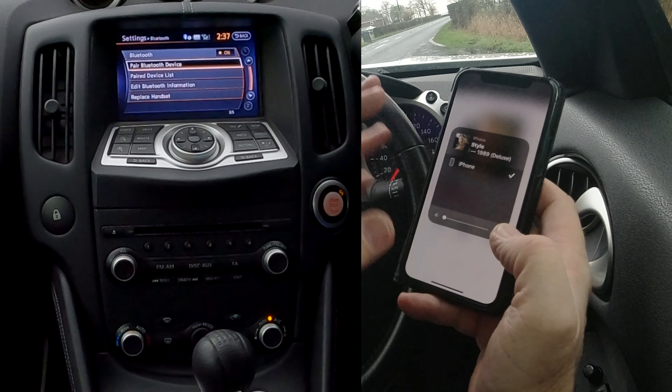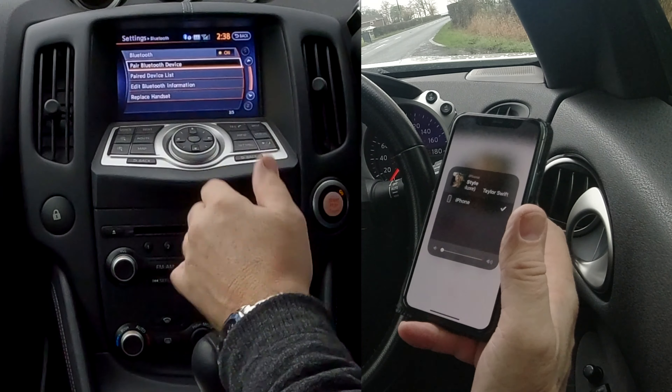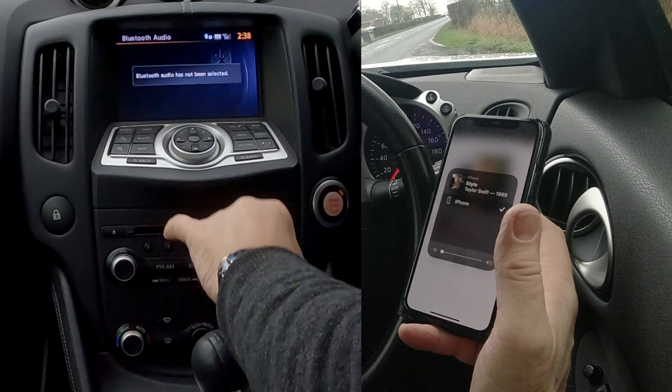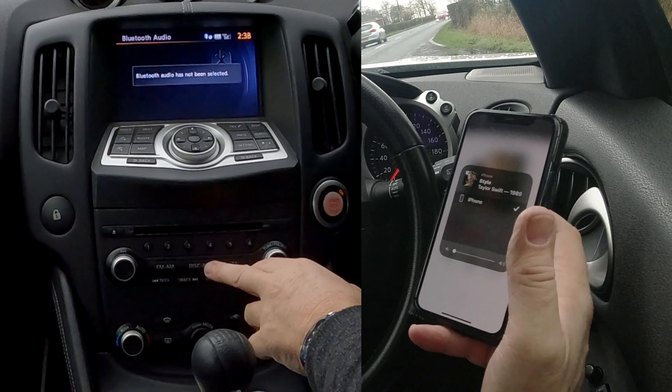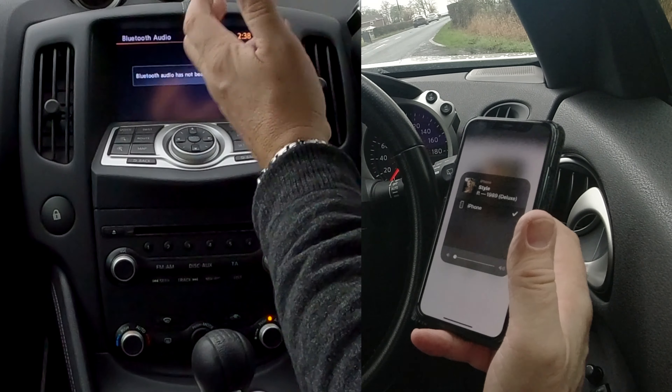That's your phone connected to the Bluetooth audio system. This system will also stream audio, but if you go to your iTunes you won't see the car listed there.